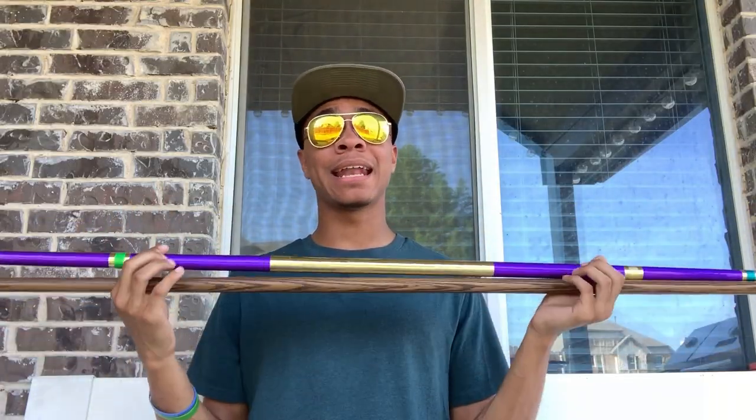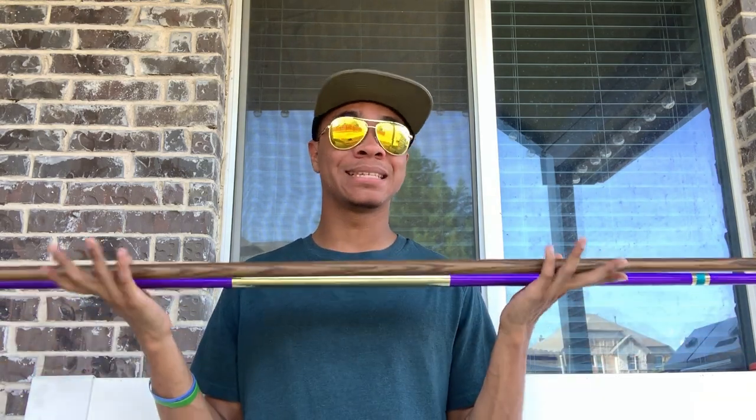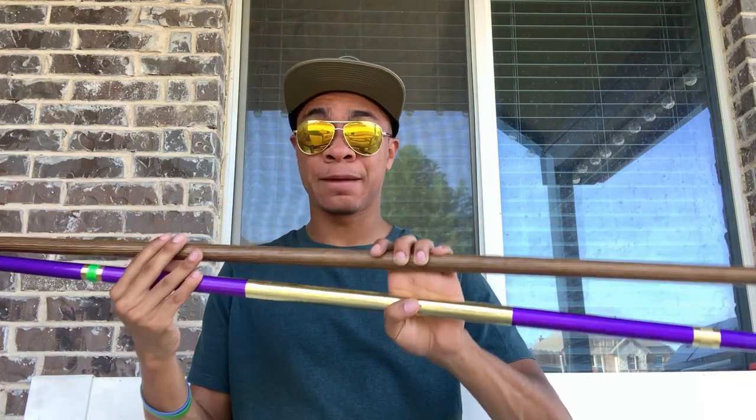I think both of these are great staffs and each has a great purpose, but you have to realize they do have a purpose — using one for a purpose it's not designed for is not ideal. Especially for you advanced guys, you'll be able to tell the difference between the bo staff you use. So make sure to choose wisely. This is the difference between the XMA bo staff and the traditional bo staff. These examples go for almost every single XMA staff and almost every single traditional staff — there are exceptions, but as a general rule of thumb, this is how you should look at it.